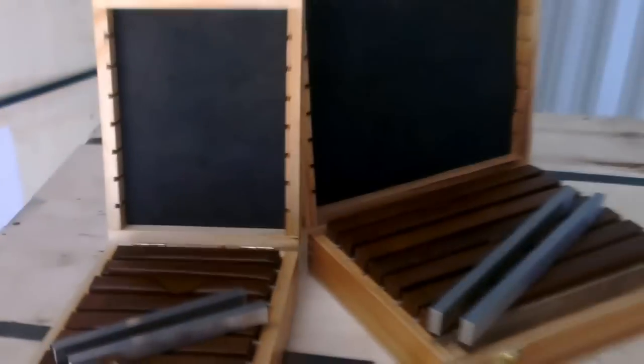They come in a nice wooden box, all with grease packing — nice quality.